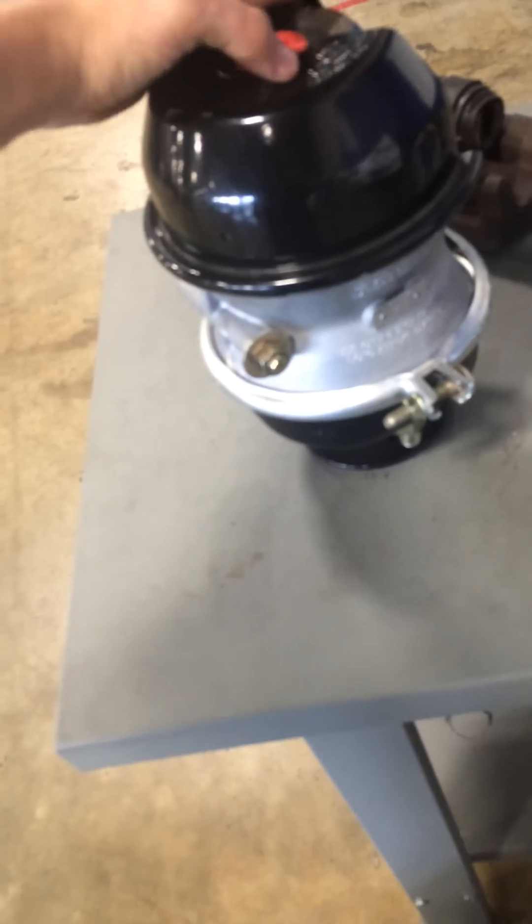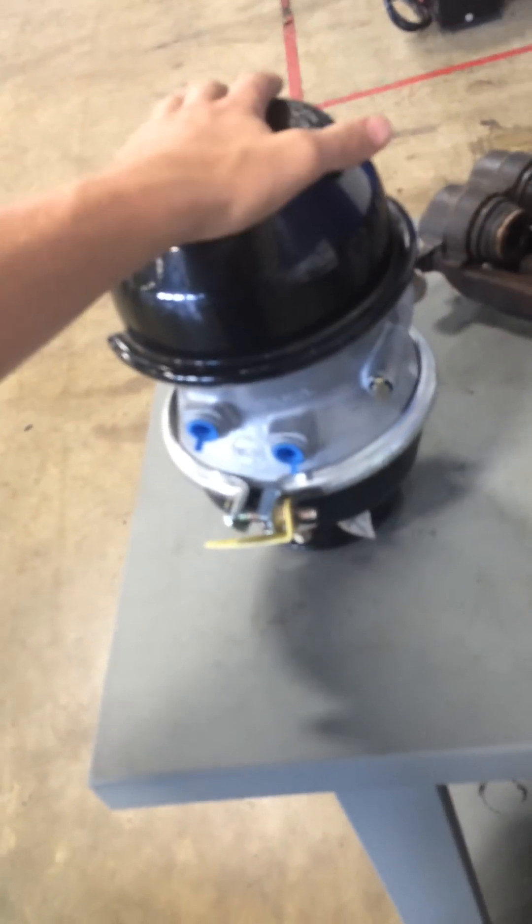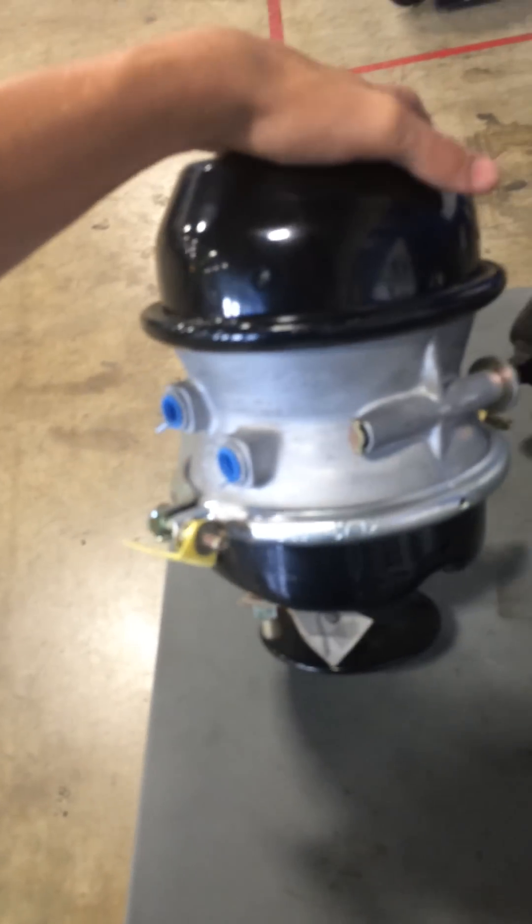Hey guys, this is Jamie Royster with JTEC and I'm going to be going over a Type 30 Long Stroke Brick Chamber. You can see this is a display, not for use.